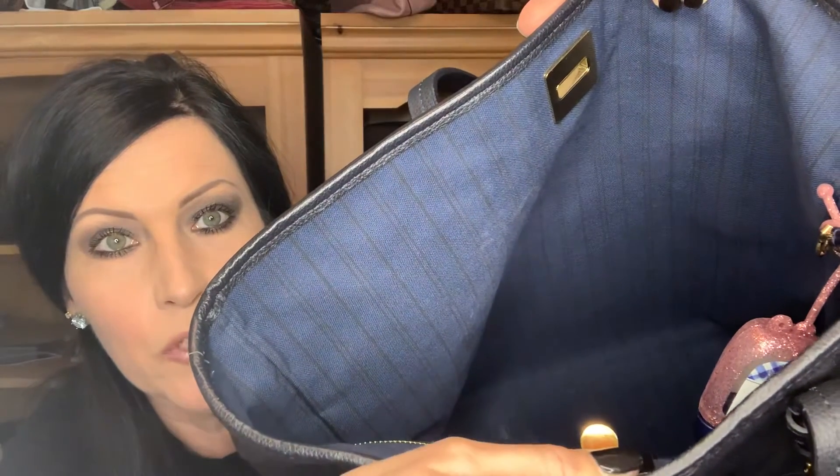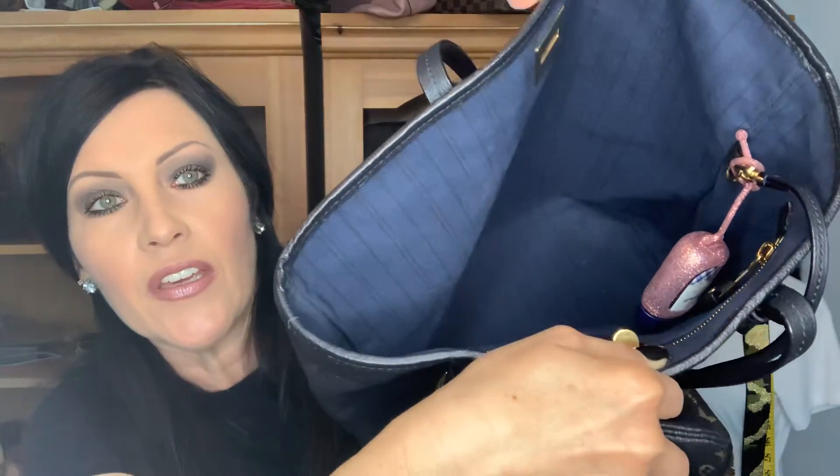The inside of the bag has the blue striped lining — a lighter blue background with darker blue stripes on it. You can see it's got the D-ring, which is also where the hook is for the pouch.